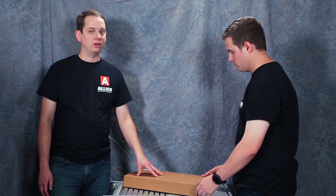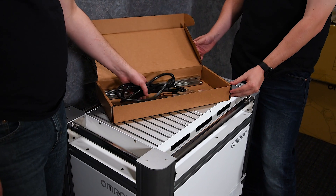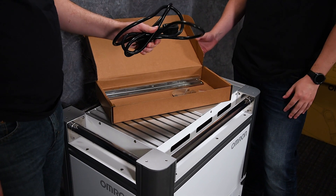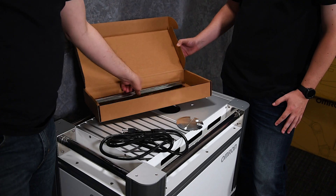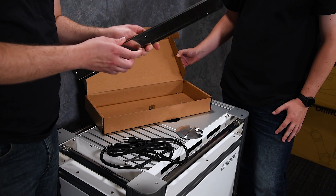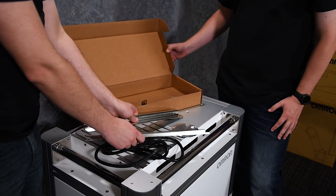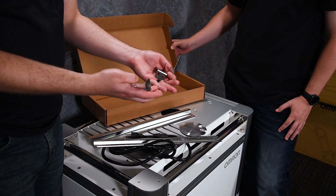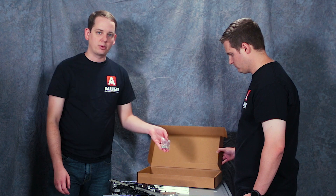Let's look at the hardware that's included with your Omron mobile workstation. Opening up the box, we have our power connector to go to the wall. We have a cover for all of your wires to run into the control portion of the cabinet. We have the rails that mount into your cabinet to slide in the control box. We have all the brackets needed to mount the control box to these rails, and all the hardware to make that happen.